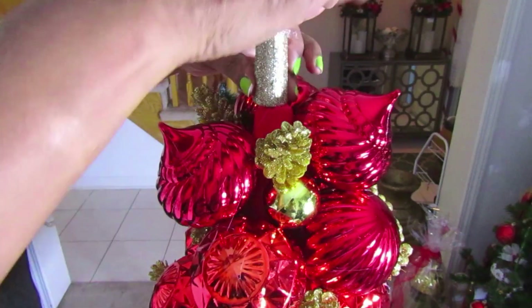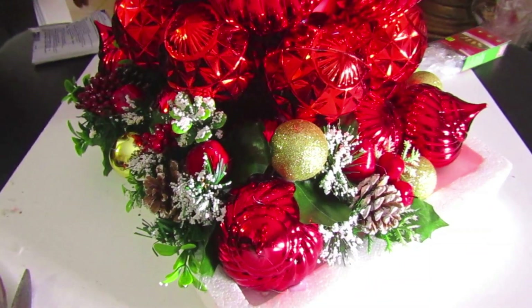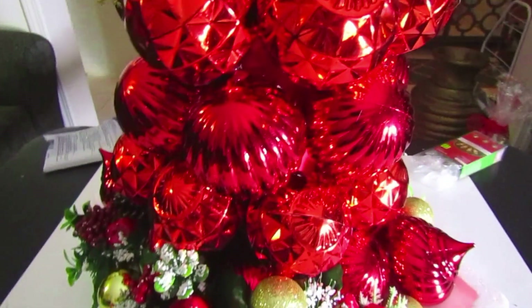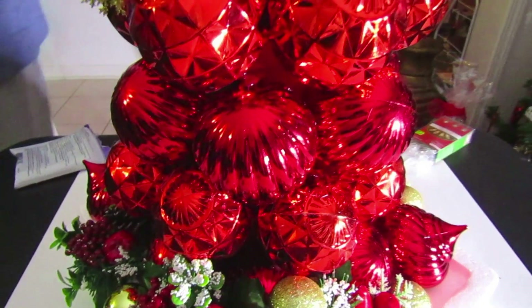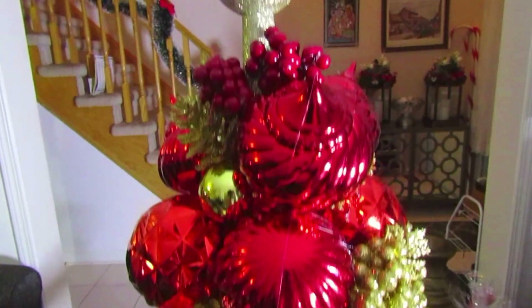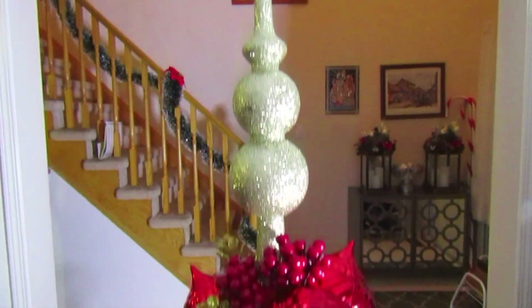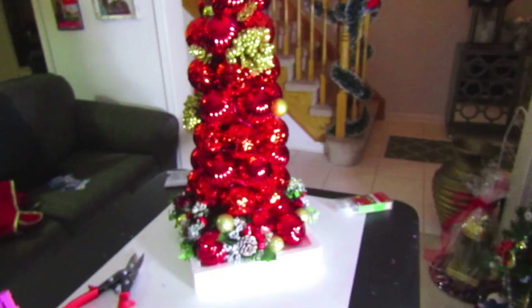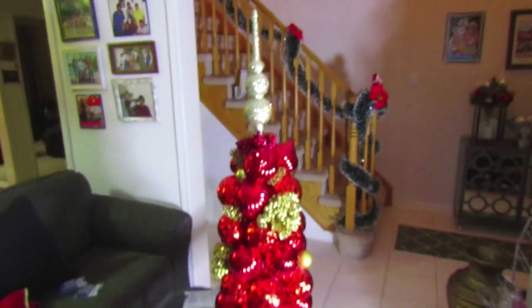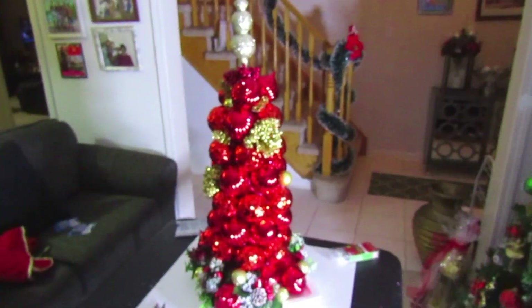The topper will definitely not budge because of how we stuck it on. We also added a few more things around the top of the tree before moving on. This is what the completed tree looks like — you can't see much of the bristle board because it's the same color as the ornaments. We added some little fake berries on the topper so that no bristle board was showing there either. This is the full final product before we move on to the rest of it.